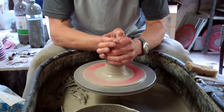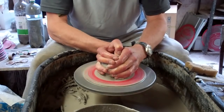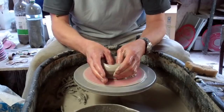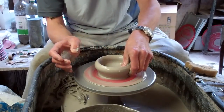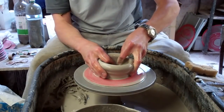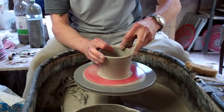So I'll just centre as normal, as always. I'm just going to widen it out just a touch at the base, because it is a bit narrower at the base than at the top. Just simply lift it up a touch, keeping it quite thick at the top at this stage.